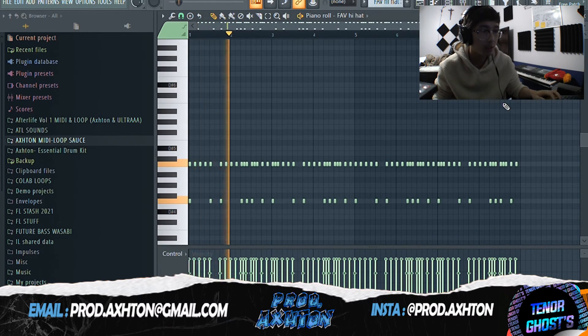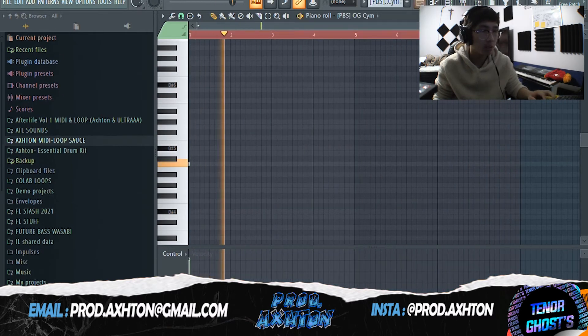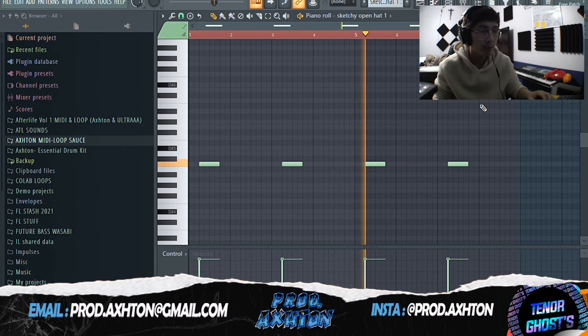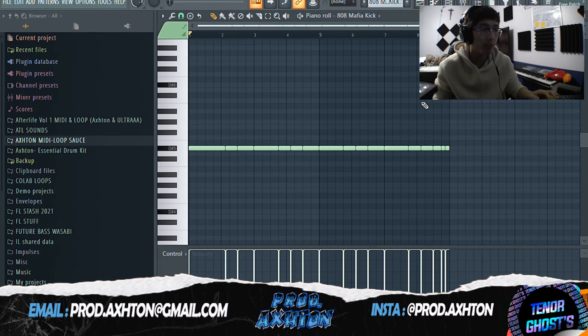Also some hi-hats. Here's the 808 — just follow the chord patterns and the melodies. We got cymbal, open hats, shaker. For the kick pattern you want it to be following the 808s.